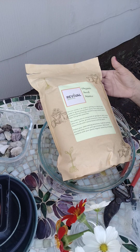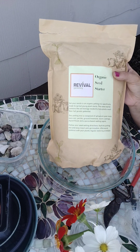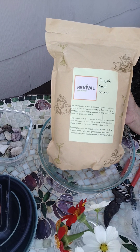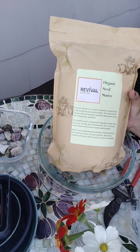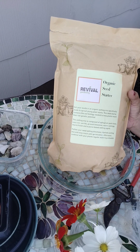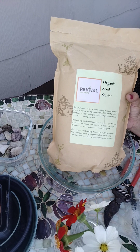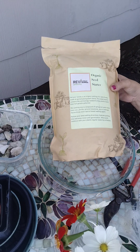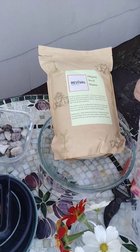Good morning! I just wanted to share this organic seed starter soil from Revival Gardening. I got this on Etsy for under $20 — it was a really good price for the amount of soil in this bag.